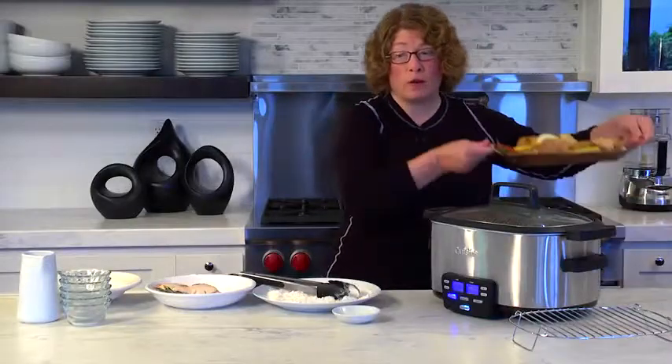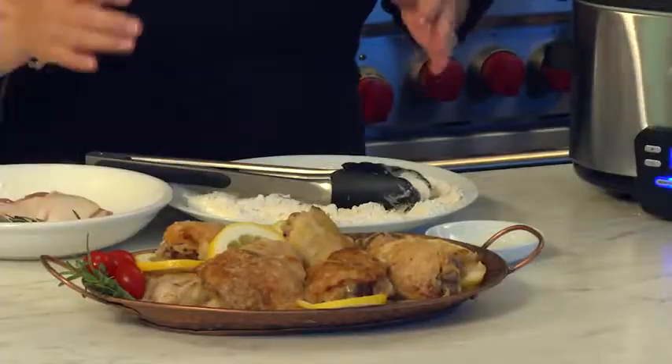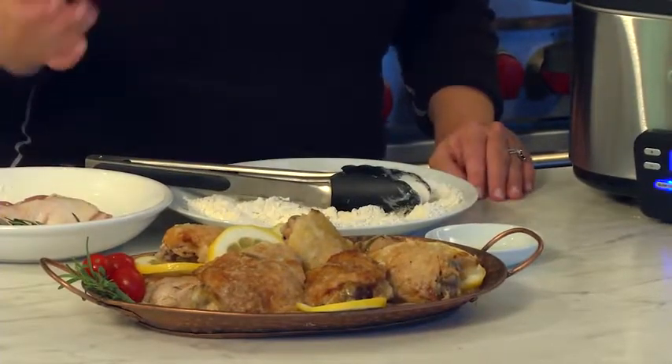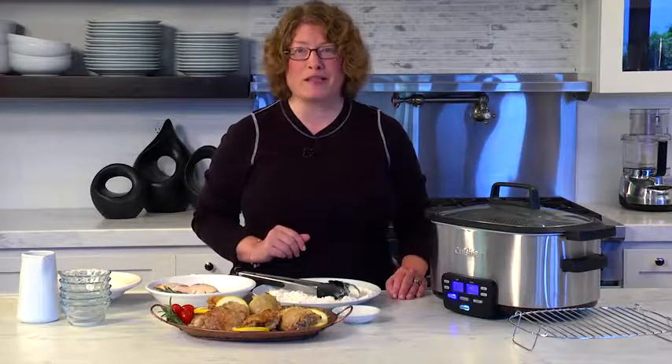Let me show you what the chicken looks like when it's all done cooking after the two hours. It's a beautiful dish — it's really flavorful. You can use a more inexpensive cut of chicken because thighs are not expensive, and you make a beautiful, tasty meal for your family using the 3-in-1 Multi-Cooker Cook Central by Cuisinart.